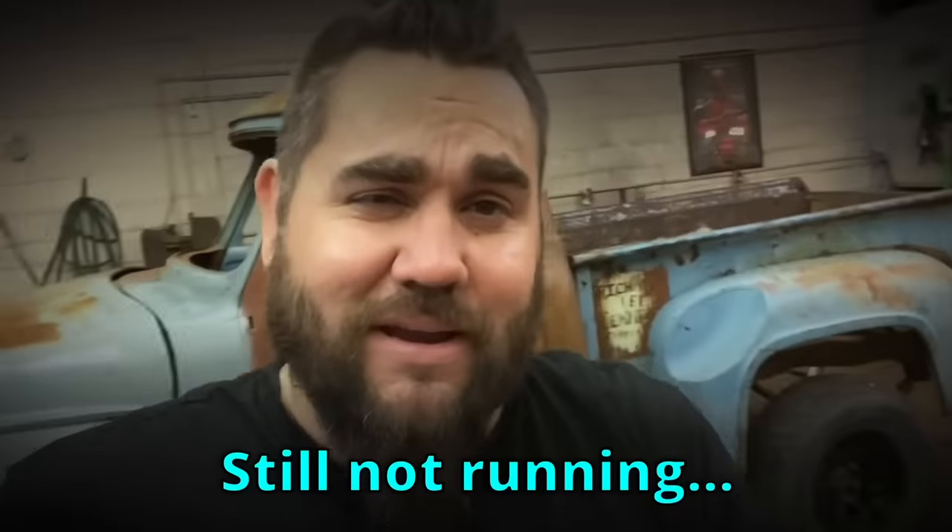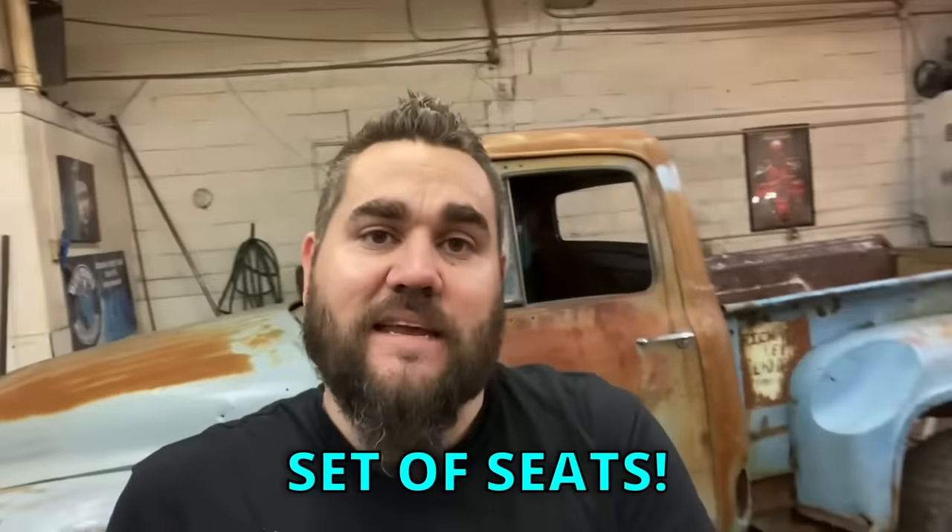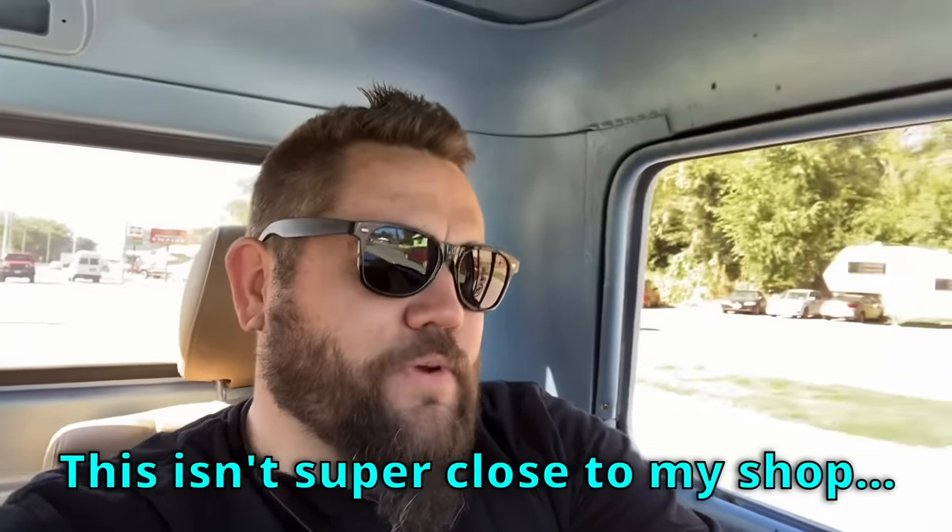In this video I'm going to try and figure out why it is not running. Last video I replaced the fuel pump and went through all the grounds — it is still not running. I'm going to go through everything again: check fuel filters, check fuel lines. It was running and then it sat outside for a very long time, so it has to be something from sitting. We're also heading out right now because I found a set of seats I need on Facebook Marketplace — hopefully we can get a set of seats for this. I think they're out of a Ford van.